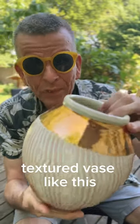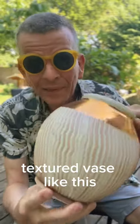Do you want to know how I make a beautiful textured vase like this? Keep watching!